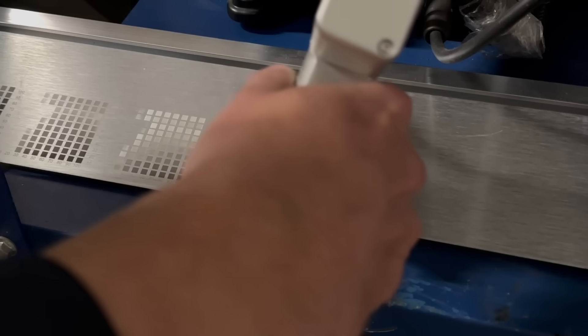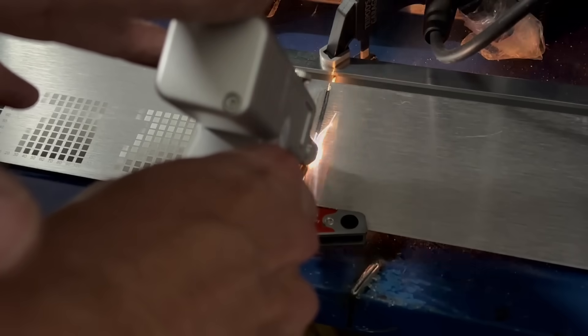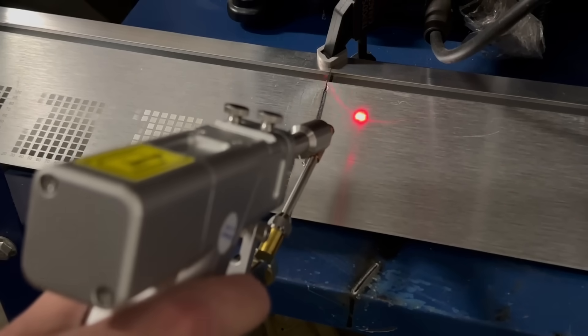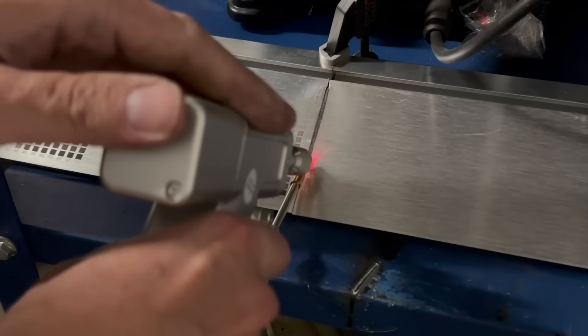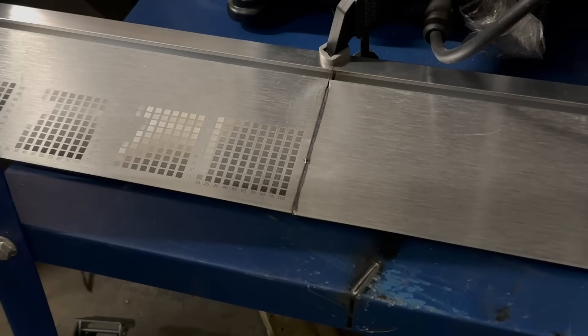Now let's weld two pieces of aluminum together. This is actually a slat wall — you can see some fiber laser testing grids on it, so it's from my scrap pile. I removed my magnet from the welding table and continued on to see how close I could get to my previous weld. There was a little gap, but this is the first time I've ever tried welding aluminum. I'm pretty impressed with that weld, especially for the first time. It filled in the gap really nicely — I could have done a better job lining up the pieces. On the back, it's just soot that easily wipes right off. If you want to do aluminum, it's pretty easy now.